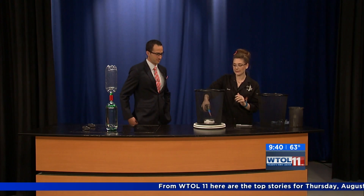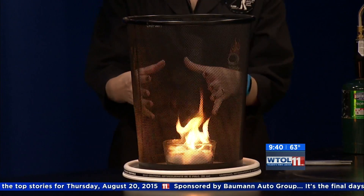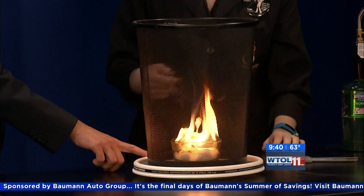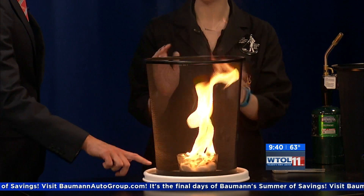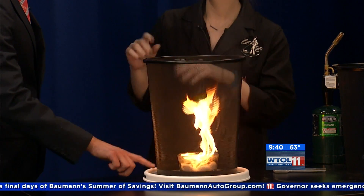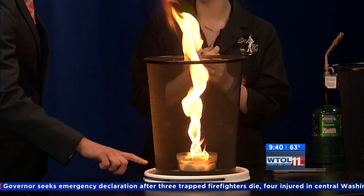I'm going to use my blowtorch to ignite our flame in the center. We had just a little bit of paint burning off, but you can see that our flames in the middle are kind of moving straight upward. But if you slowly start to turn our lazy Susan, what's happening is the air molecules around it are getting caught in the mesh of our trash can and they start to spin and create that vortex — that circular motion. All that moving air is causing our flame to move with it.